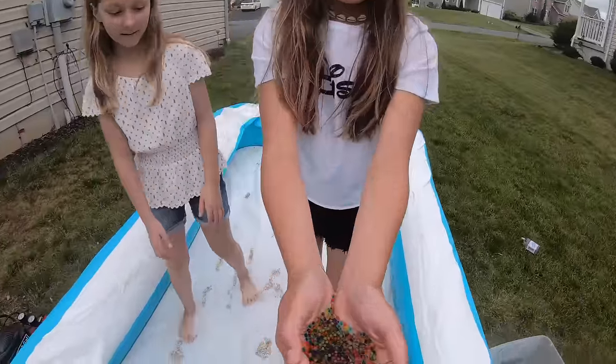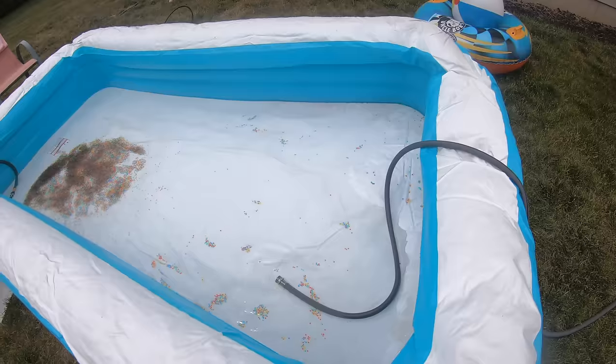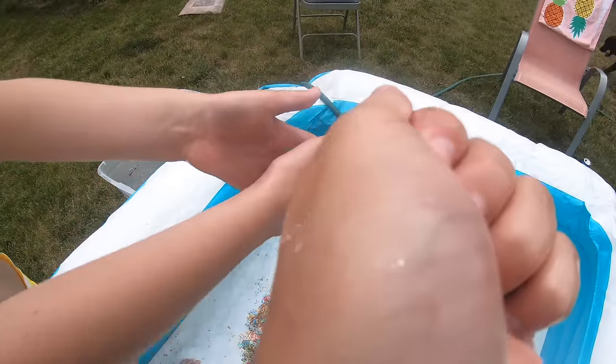They're growing! We're making the process go a little faster now — we have two hoses running. We got our bathing suits on so we're excited. Look how big they got, guys — look how big they got! It's like making waves because of the hose.